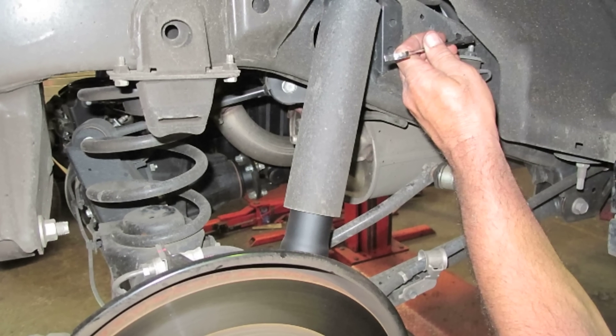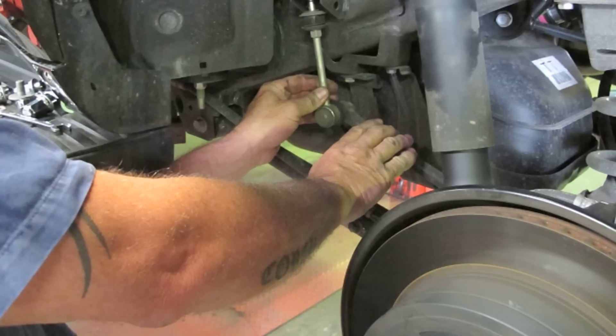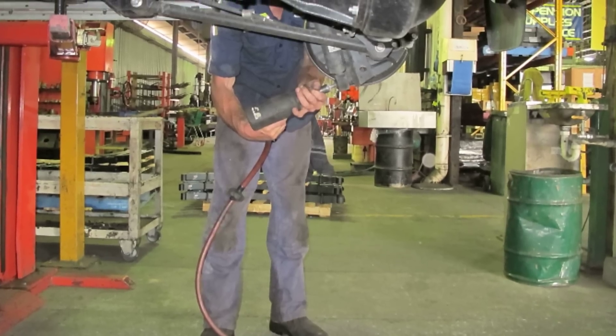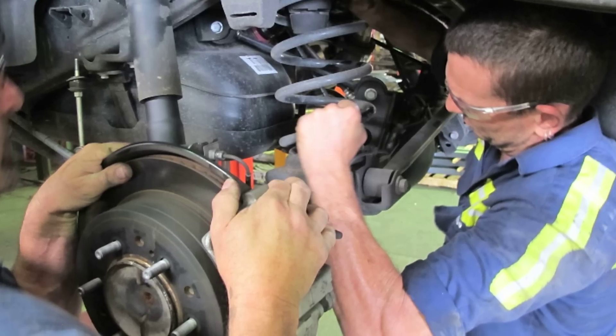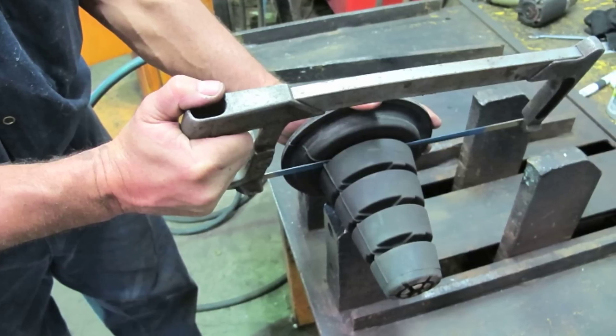With the vehicle on the hoist and the rear wheels removed, we can disconnect the rear sway bar link pins. Pull the sway bar down and out of the way, undo the bottom shock mount, lever the bottom of the shock away from the diff housing and remove the coil and bump stop. We then trim the coil bump stop to make way for the bag.